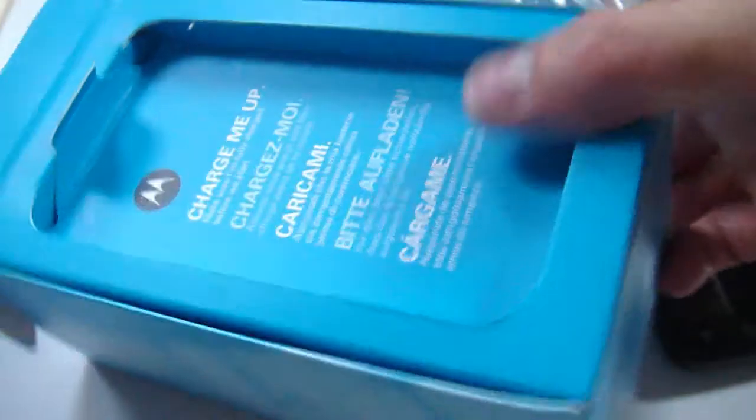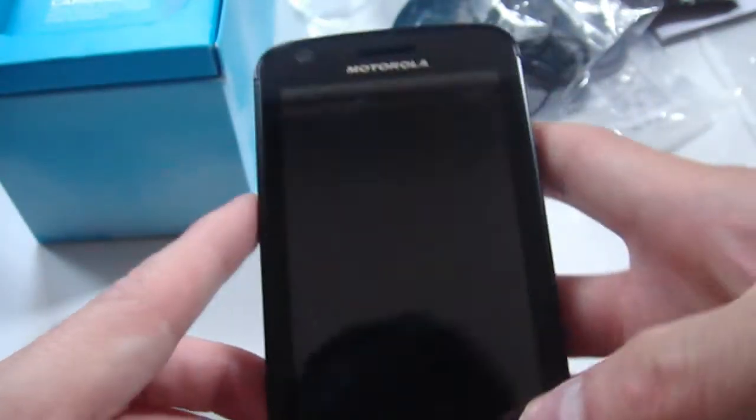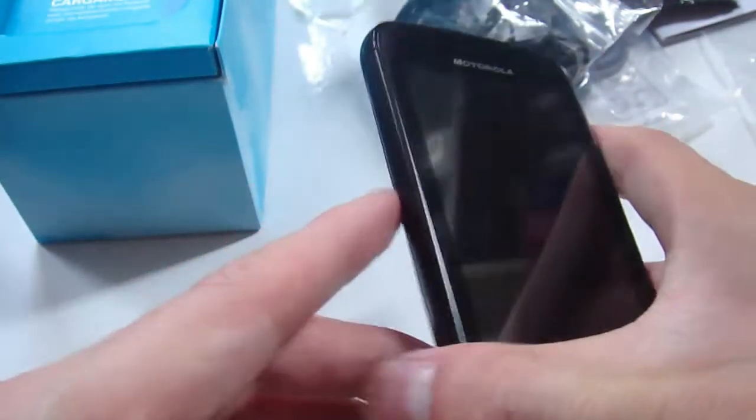And that is it. So that's the device. I would also like to show you the very large box that Motorola sent to us. It was massive, actually, and it contains quite a number of things which I'd like to show you.